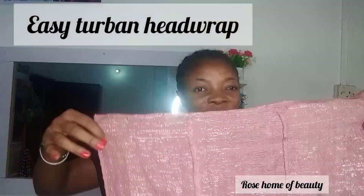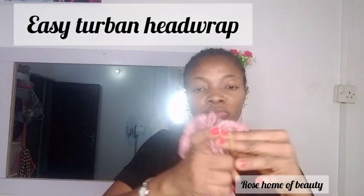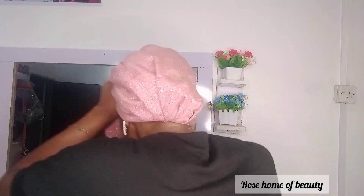Welcome to Rose Home of Beauty. Today we're looking at an easy turban hair wrap style. Take the tip of your head tie, use your rubber band, focus your eyes on the head, and place it at the back neatly.